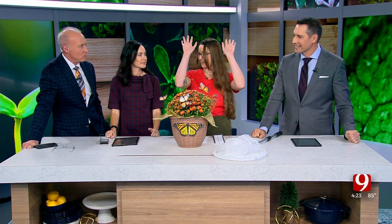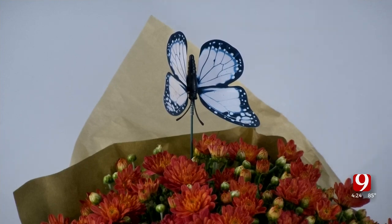Every fall, thousands of monarch butterflies migrate from Canada to central Mexico, and Oklahoma is a pit stop on their 2,000 mile journey. Monarchs are actually endangered, so something we do to help them is participate in the Monarch Watch tagging program. Tagging monarchs helps us understand their travel patterns, and in turn, we can protect their habitat.